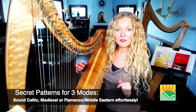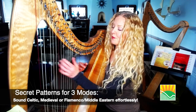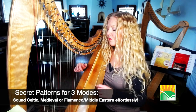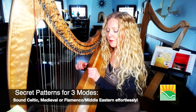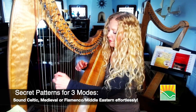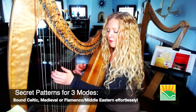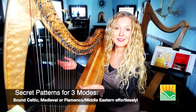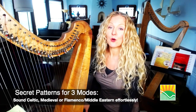So let me show you a very brief improv using the crab that you'll be able to do during our workshop. I'm going to be accompanying with a G drone in the bass. Now right away I sound Celtic, and you'll be learning this pattern along with two others and all different kinds of things you can do with these three patterns.